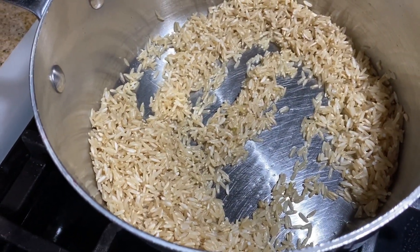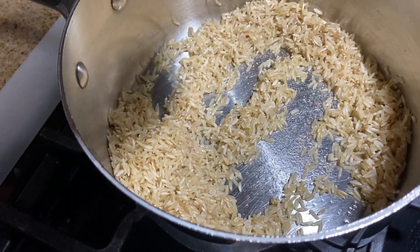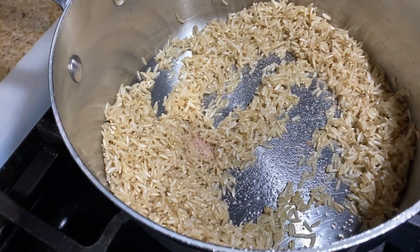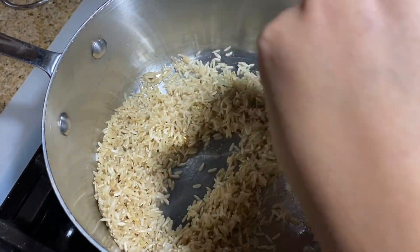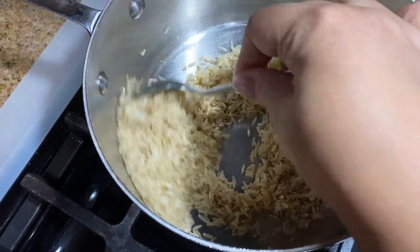I want it to get coated completely with the oil, and I also add a little bit of salt. Rice sucks up salt, so I'm going to add two pinches of salt. If you don't want to add salt, you don't have to. Rice — all you need is water and the rice in the pot — but I like it with a little bit of flavor.